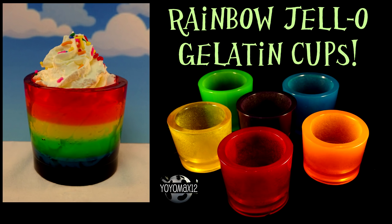How to make rainbow gelatin cups that you can eat or drink out of, and that you don't need a fancy store-bought mold for.